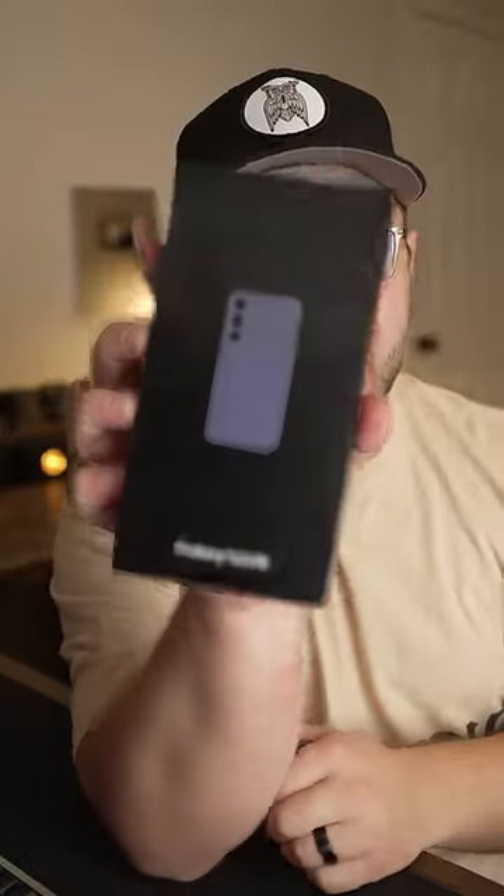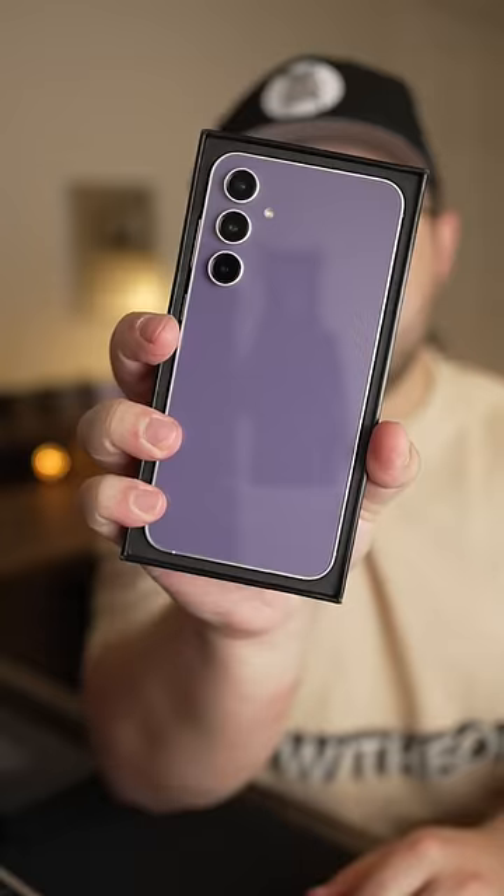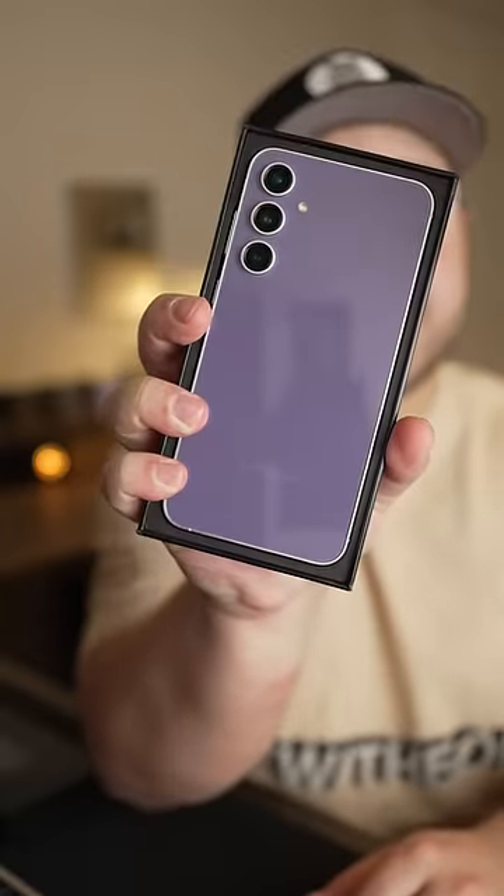The Galaxy S23 FE is here and it looks like Samsung sent me the purple one. So many phones are just black, white, and gray nowadays that it's kind of nice to just get a fun color every now and then.